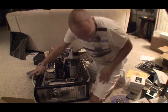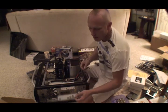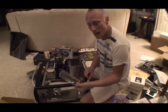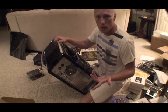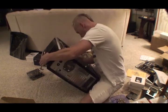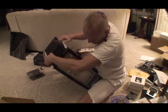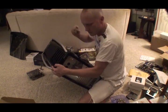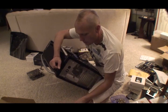The motherboard I'm going to use came with this back plate, which is specific to that motherboard. The case also came with one, but it's not going to work for that particular motherboard. So I'm just going to pop it out of there — it just snaps in — take this one out and put the correct one in.